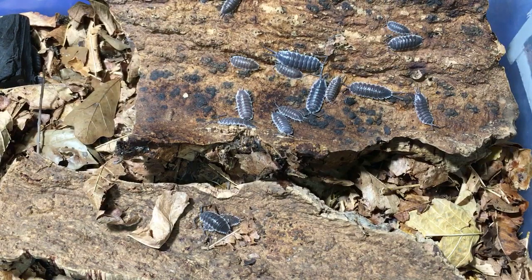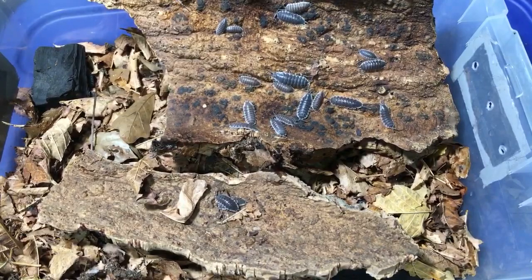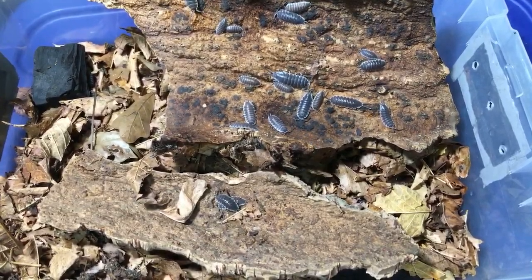How much do you sell them for? If you mean the hoffmannseggi, they're about $10 each. I paid $12 each when I originally got them, but they're about $10 each and will probably go down eventually. More people are breeding them. Some species are like 25 for $5, and other ones are in between. A lot of them are about a dollar each depending on the type.